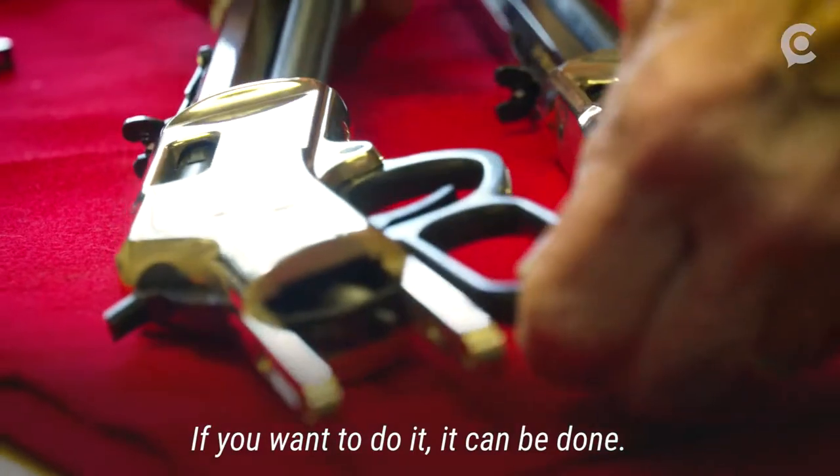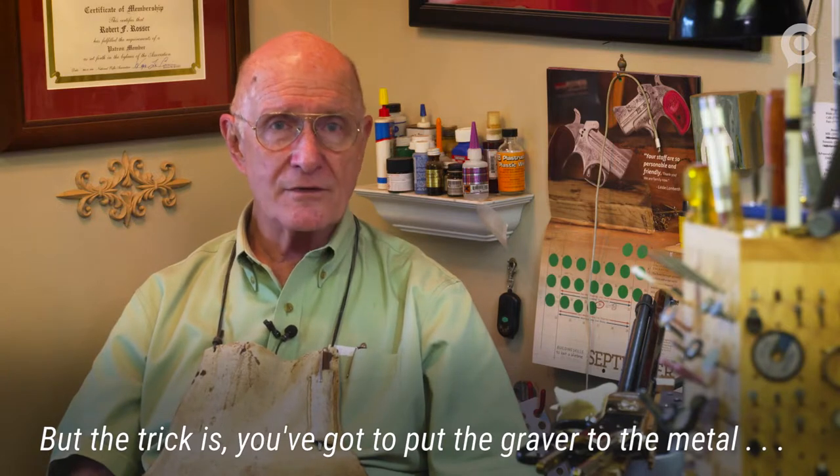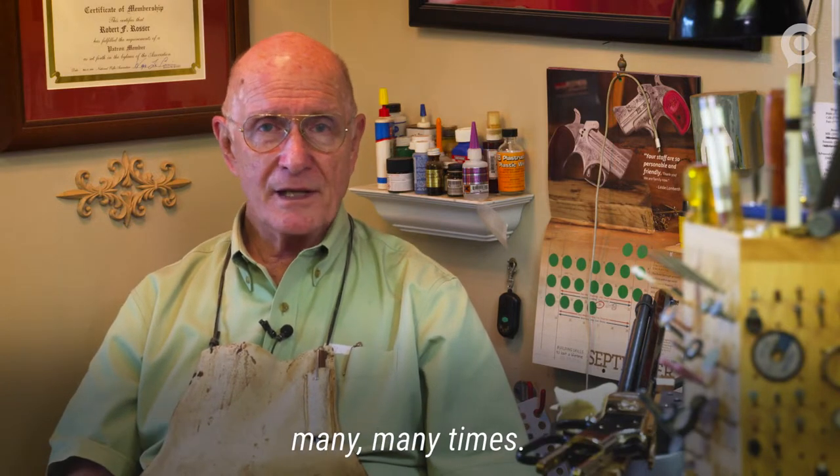It takes a particular want-to, and if you want to do it, it can be done. But the trick is you've got to put the graver to the metal many, many times.